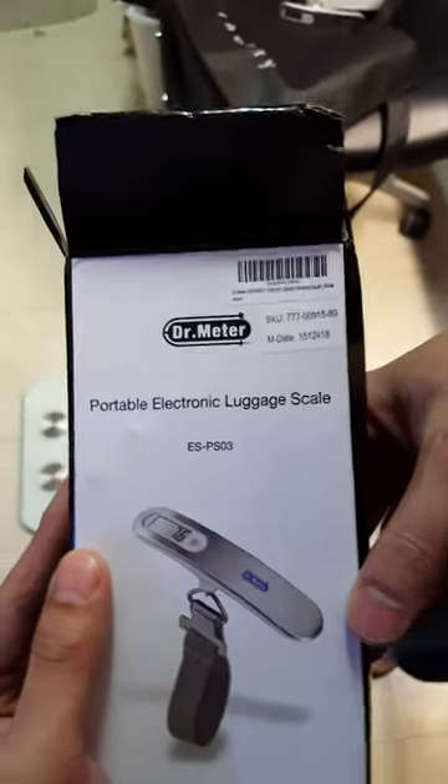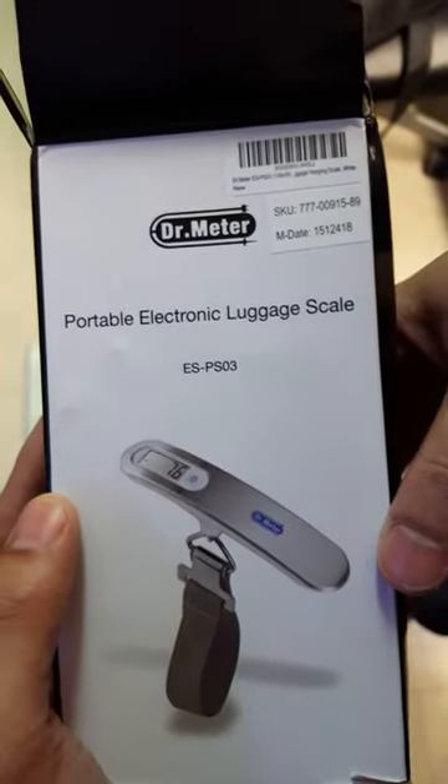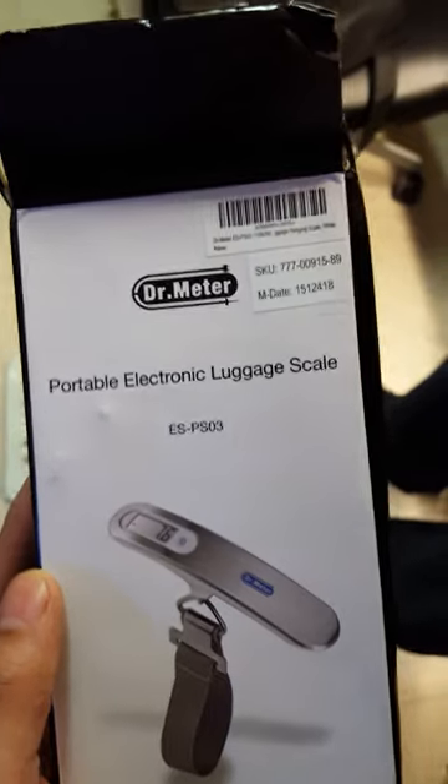This review is for the portable electronic luggage scale. I got this as a promotional for reviewing this item.